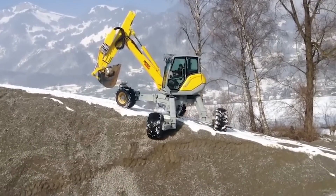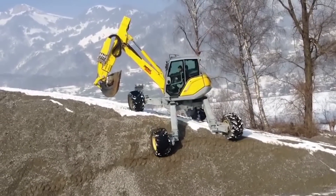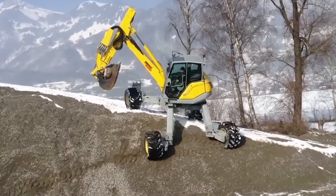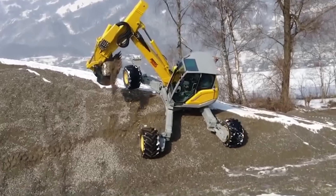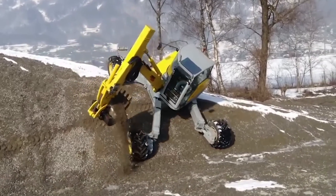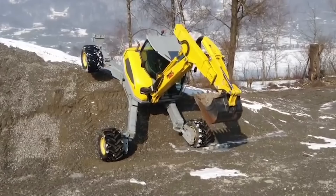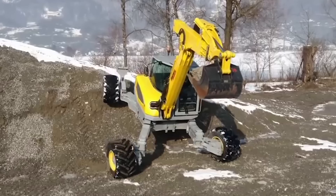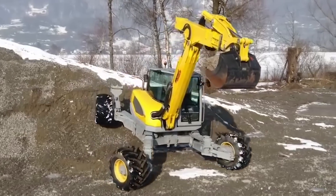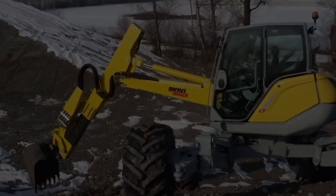Thanks to the adjustable wheel and claw supports, its fixed tilting edges can be adjusted depending on the task ahead. As a result, it produces lifting and gripping forces beyond those of conventional excavators.